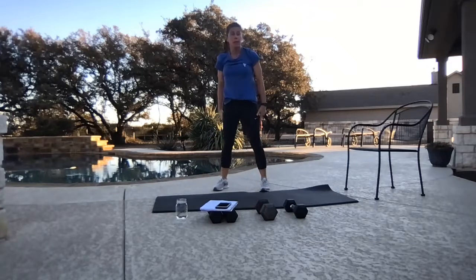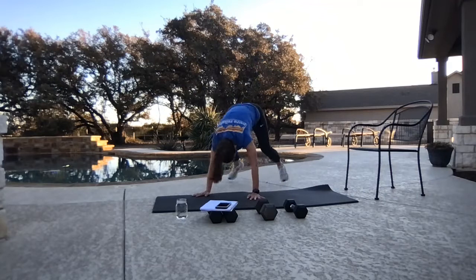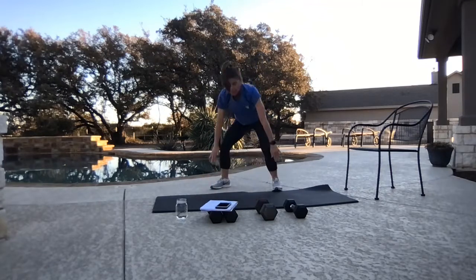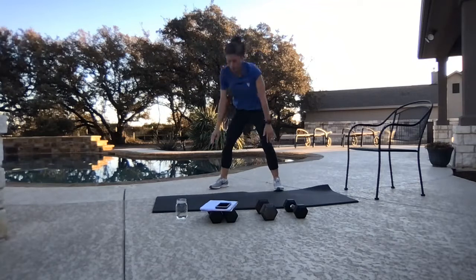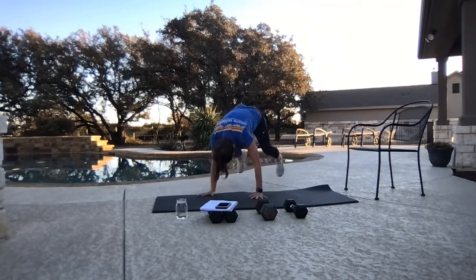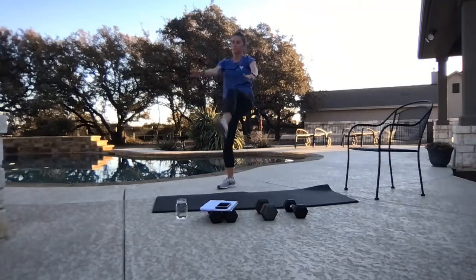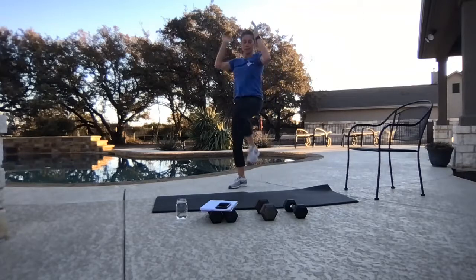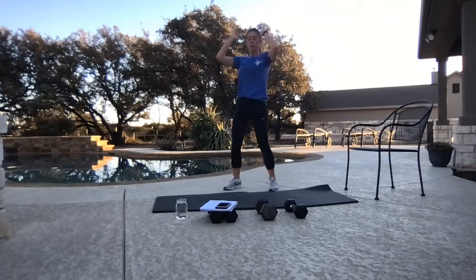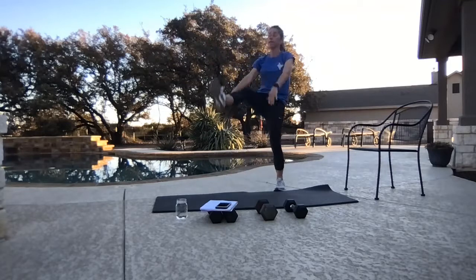Stand to our feet — squat thrust. Feet go behind you, come together, stand. I can walk those feet out, walk those feet in to take out the hop. Country kicks — body's warmer, more range of motion. Take it to those touchdowns.